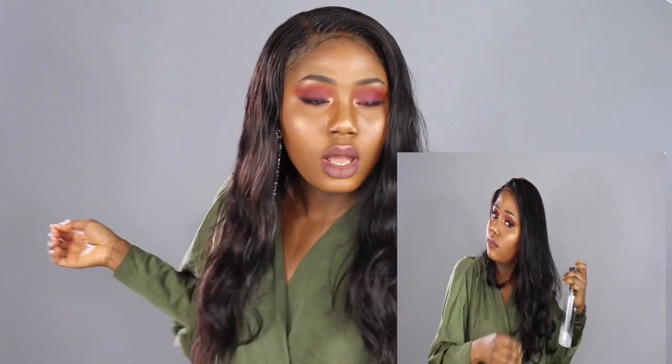The wig is 24 inches and I'm 5'5", so this is where it reaches on me. You can see it's looking a little bit wet — I used mousse and some water to mimic a wet and wavy look. I really didn't do much to this wig at all.